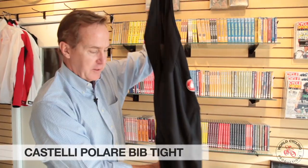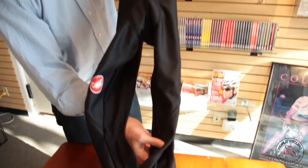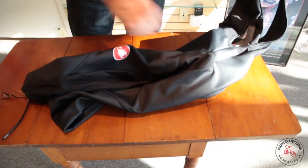The Polare Bibtite from Castelli is new. It's their warmest bibtite that they make, featuring full stretch Gore Windstopper throughout, with high windproofness and water repellency without sacrificing breathability.